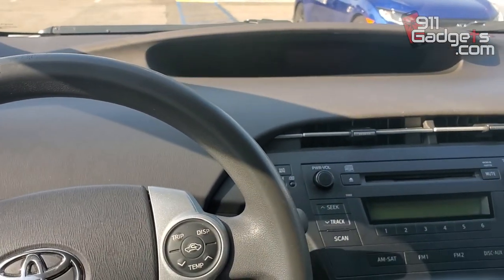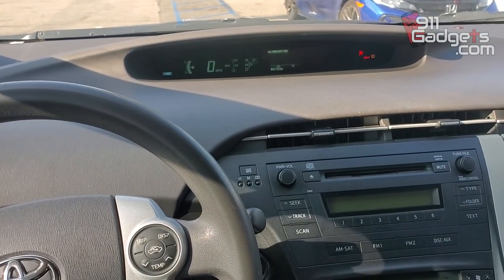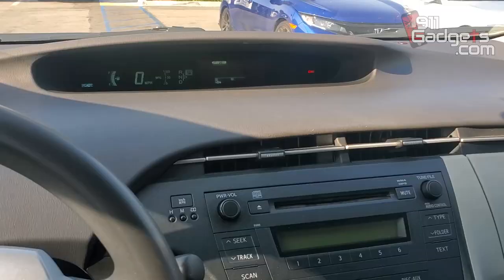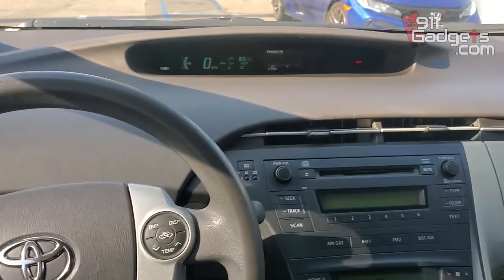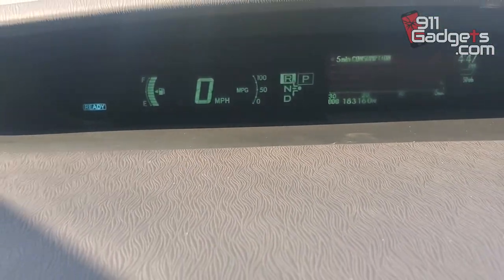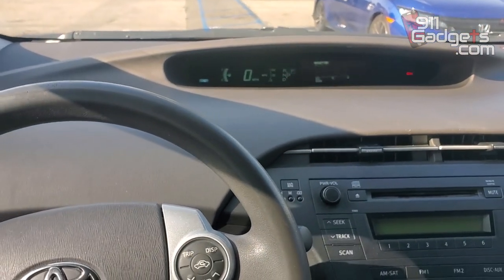So now let's jump into that 2010 — this is a 2015. So we're in the 2010 now. We're going to go ahead and turn it on. Wait for it to say ready — there it is. Put it in reverse. Let me put my seatbelt on so we don't get that beeping. There you go. Reverse. You see that? It's in reverse and it's beeping. And it's like, I have a long driveway and it's so annoying.